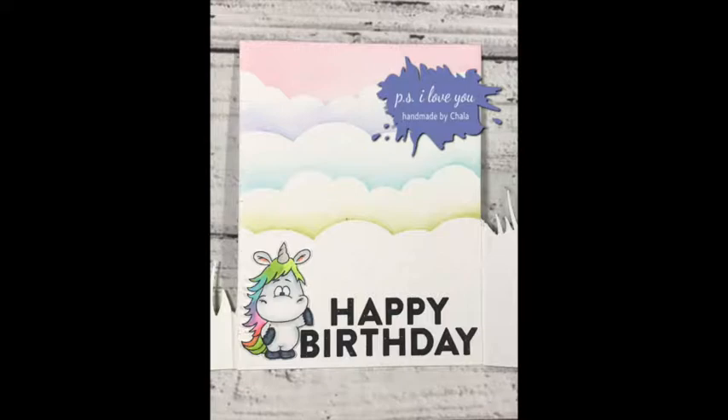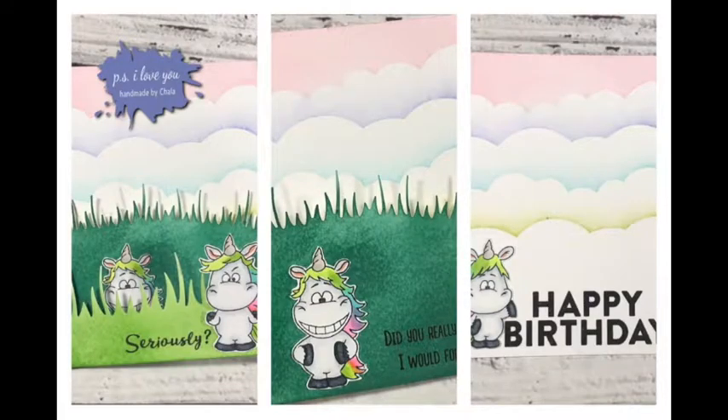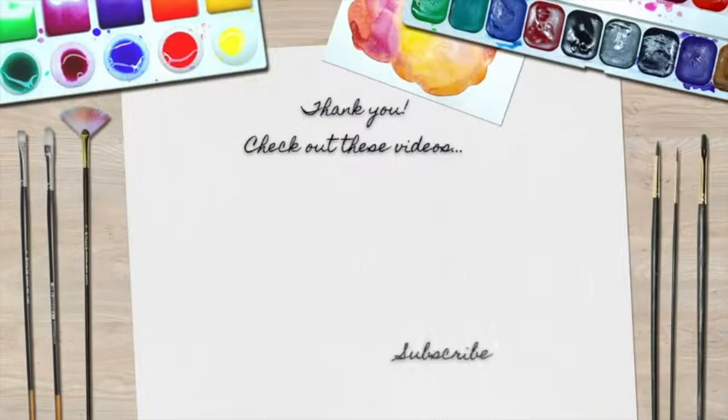Thanks so much for joining me, guys! Go ahead and hit that subscribe button so you don't miss any videos. Please make sure you like and share it with one of your crafty friends — until next time, have a wonderful day!